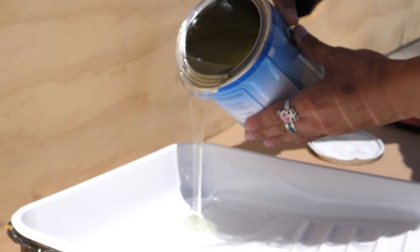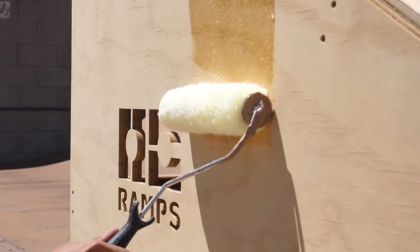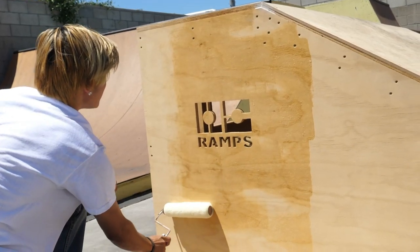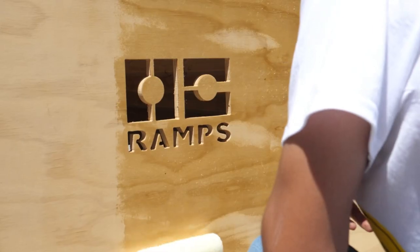Skate paint is a unique marine varnish made specifically for protecting and sealing the wood on your skateboard ramp. It's designed to prolong the life of your ramp and the wood. Skate paint protects your ramp from outdoor elements like rain, water, and general weather, as well as the abuse from your skateboard.